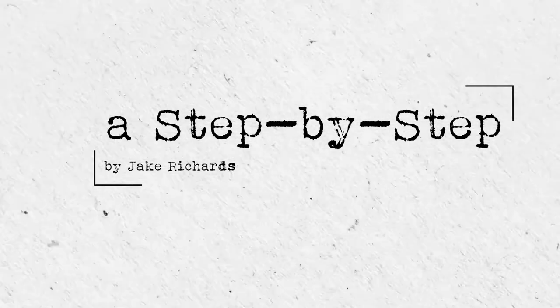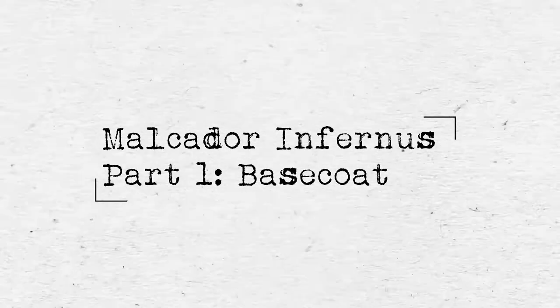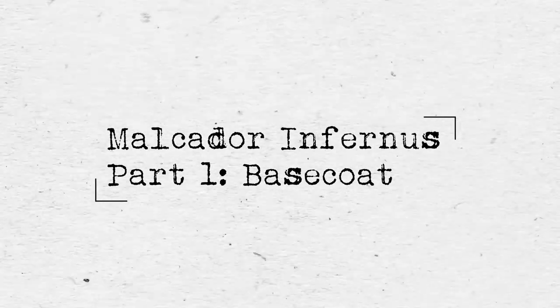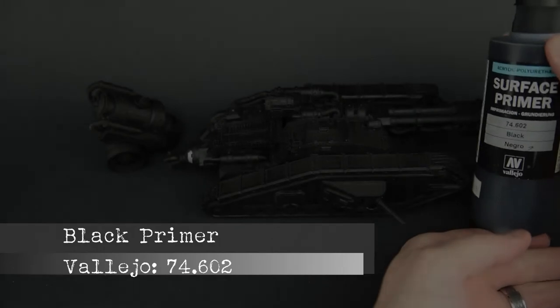Hey guys, I'm Jake Richards and back with another Step by Step. In today's episode it's the launch of a new series where I'll be covering the painting of a Forge World Macadoran Furnace. Part 1 today covers the base coat and let's get started.